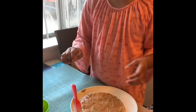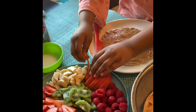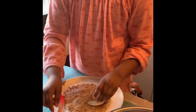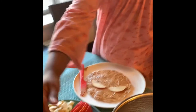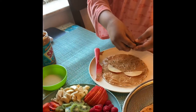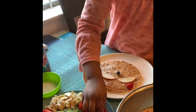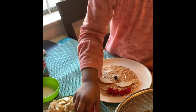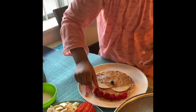Now we're just going to put some fruit. First we're going to get one apple. We're going to get the apple and put it right there. Then get some blueberries. Raspberry. And just some banana.